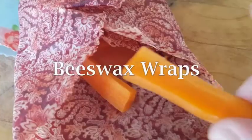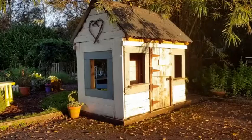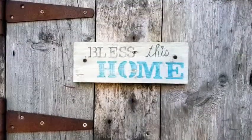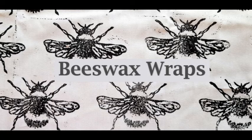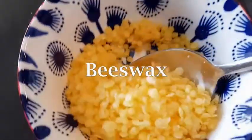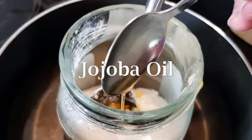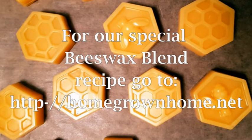Today in our Homegrown Home we're making beeswax wraps. Hi, I'm Michelle and welcome to my Homegrown Home. Beeswax wraps are a great alternative to cling film and they're easy to make. We used beeswax pellets, crushed pine resin and a bit of jojoba oil. Today I'll show you two ways of making beeswax wraps.